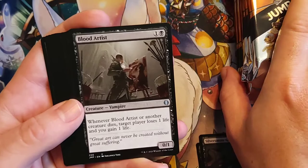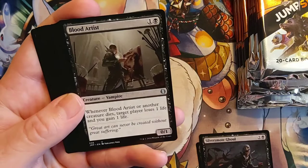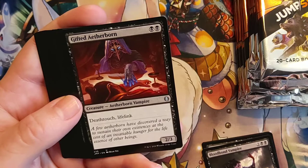We got a black and one for a 0/1 Vampire — whenever Blood Artist or another creature dies, target player loses one life and you gain one life. I believe that's a reprint. Blood Bond Vampire. Gifted Aetherborn — that's not bad for two. Two black mana for a 2/3 Vampire that has both Death Touch and Lifelink. I think that's a really good early creature.